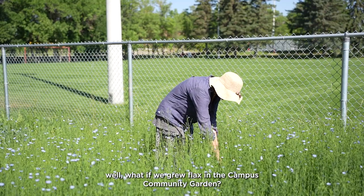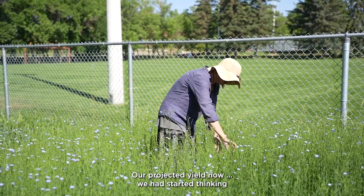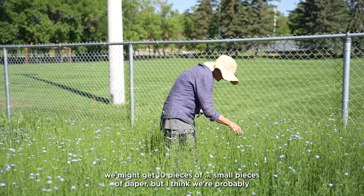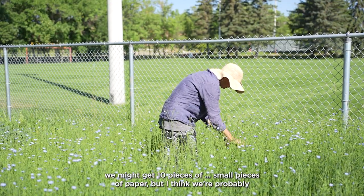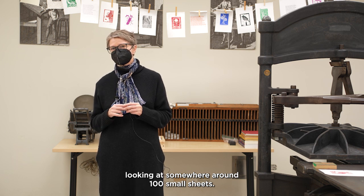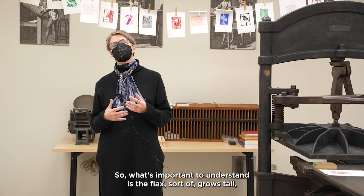Our projected yield — we had started thinking we might get 10 small pieces of paper — but I think we're probably looking at somewhere around a hundred small sheets.